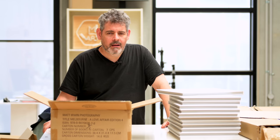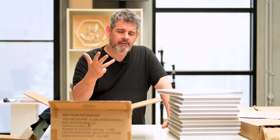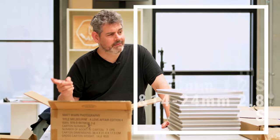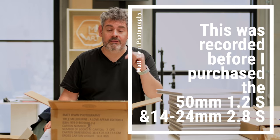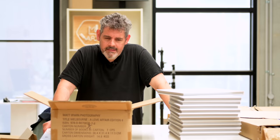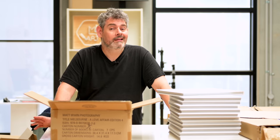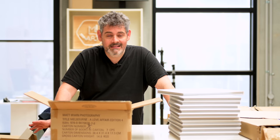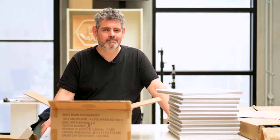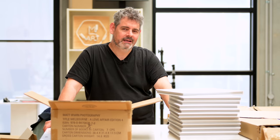There is nothing about my 20mm, 35mm, 50mm, 85mm primes, the 24-70 f/4, the 70-200, the 24-200, plus the DX lenses — nothing about any of that kit, plus the Z5, Z6, Z7, Z6 II — nothing about any of that kit to date that says to me 'poorly built.' Nothing. These cameras are going. I use them every day. I haven't had any warranty returns.